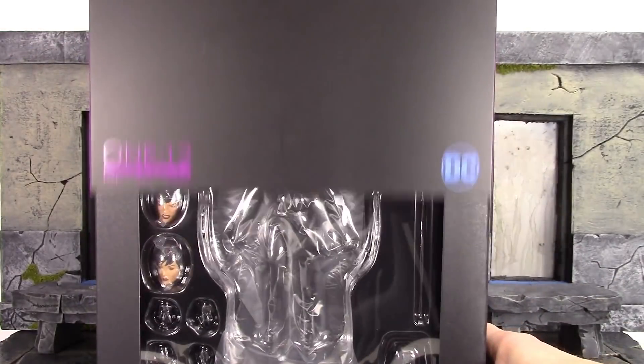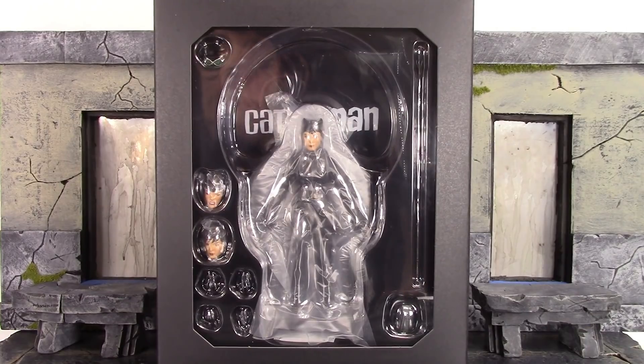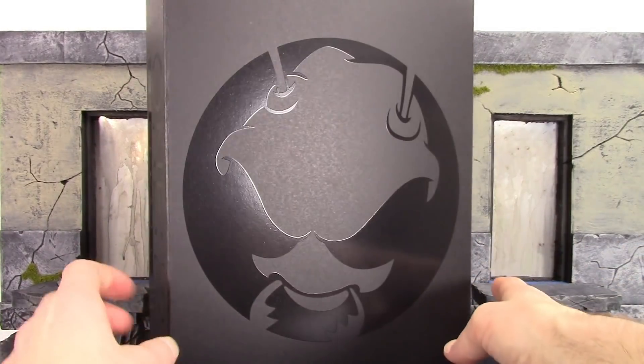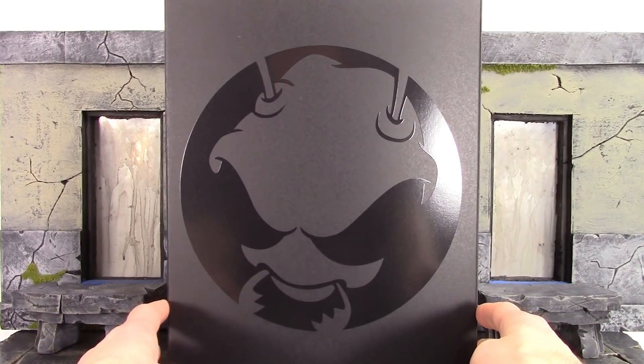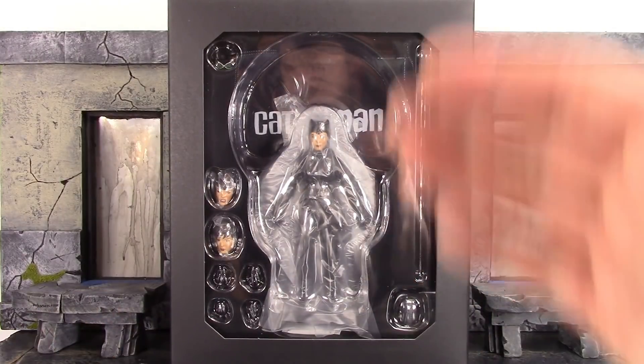Once you remove the slip cover you do get a ginormous window displaying the figure and the accessories. The sides of the box just say 1:12 Collective, and the back does have a very large Mezco Toys logo. But anyway, that is the packaging — let's get this figure out and take a closer look.